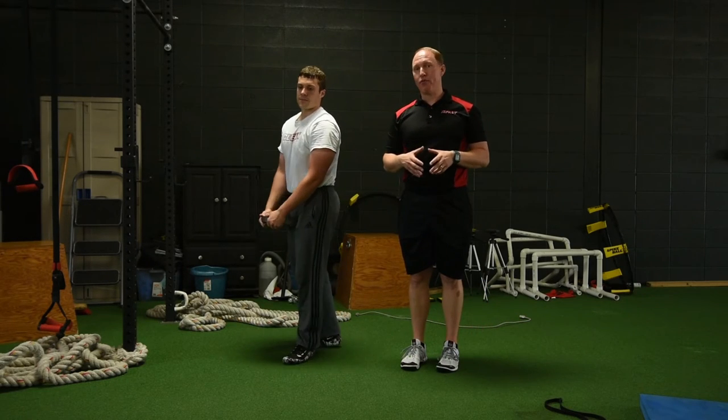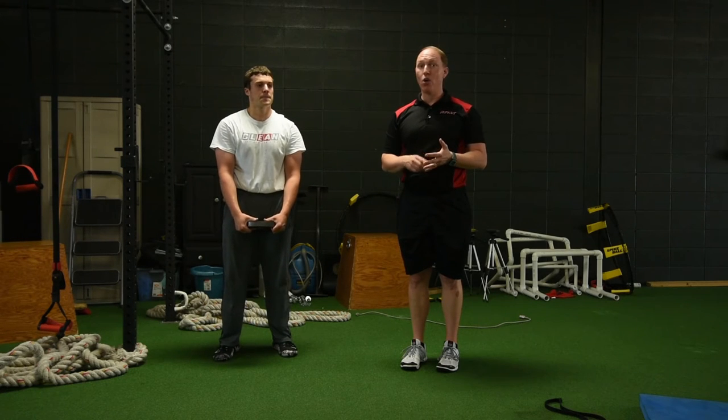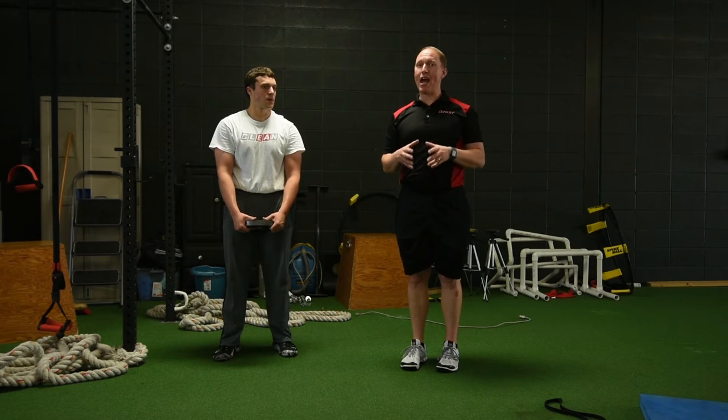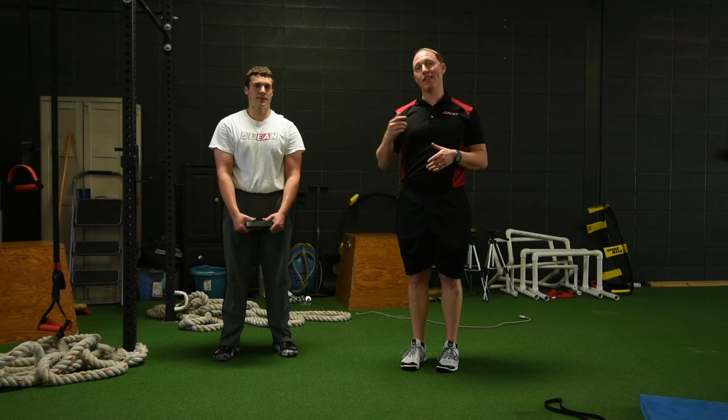So if you guys are interested in recovery, whether it's in between exercises on a given training day or using it as an independent tool on your off days, recovery exercises are something that you should absolutely be incorporating in your program. It's going to make a huge difference, not only on that given day, but most importantly, the next time you're in the gym. Thank you for watching. I'm Mike Robertson signing off.